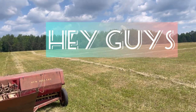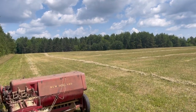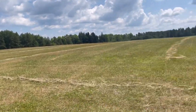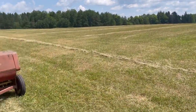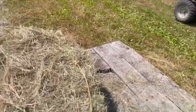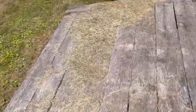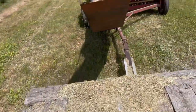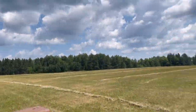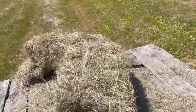Hey, what is up guys, welcome or welcome back to my YouTube channel. It is me, Chile Cars Lover 555, here again today. There's my four-wheeler — I am standing on a trailer, because I'm at my grandparents' hayfield and it was getting baled.